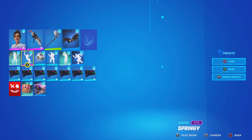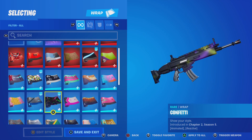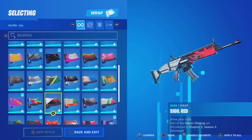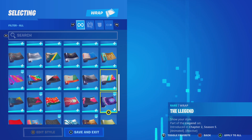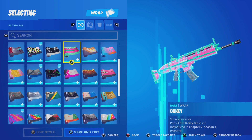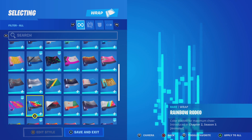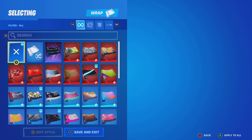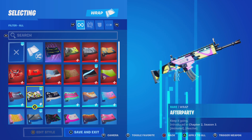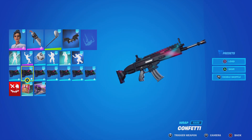Golf Club pickaxe. I don't really have a green and black and white wrap, but I say like this wrap, or this wrap, or fog. Any green and black and white wraps work.